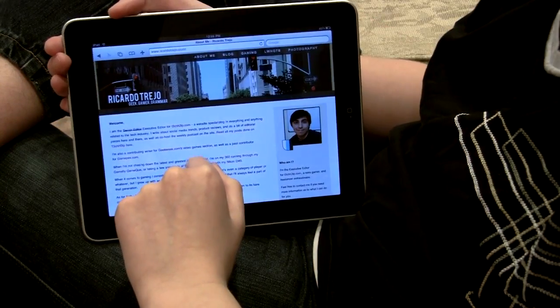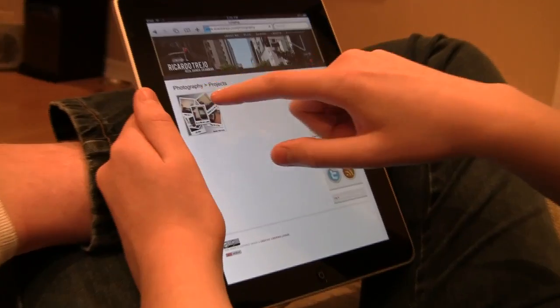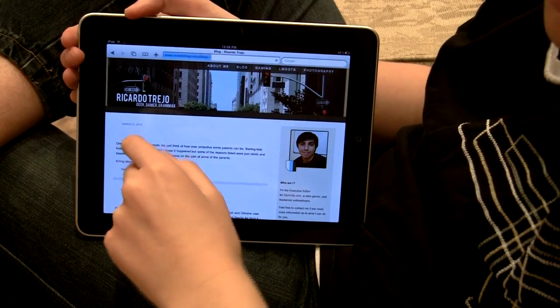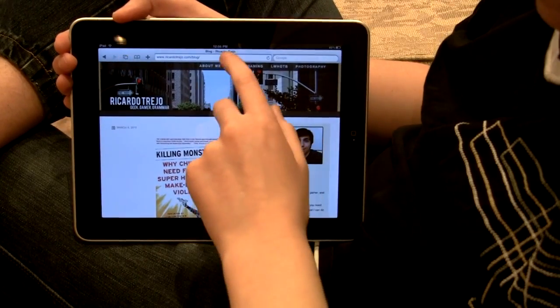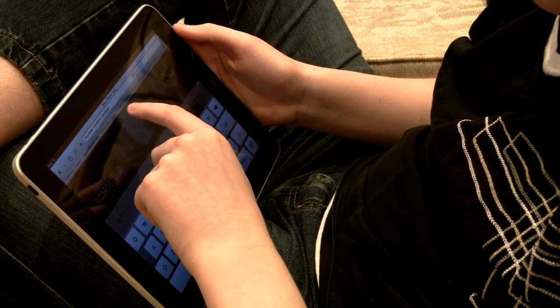This is our executive editor Ricardo Trejo. This is his website and it loads really fast. If we go to his blog — it works, no problems. Even at this angle it works. The browsing is surprisingly useful.